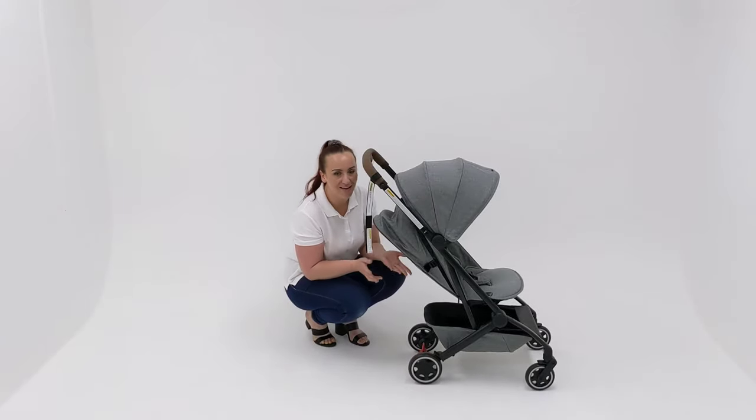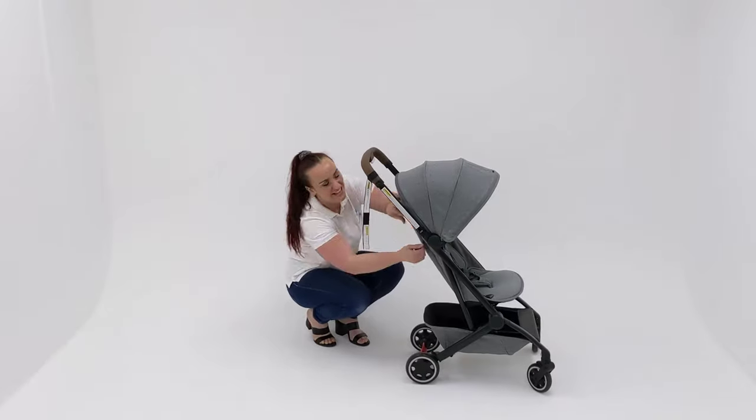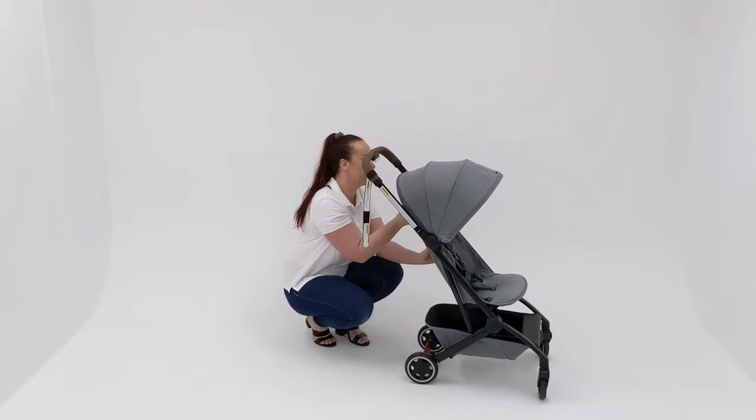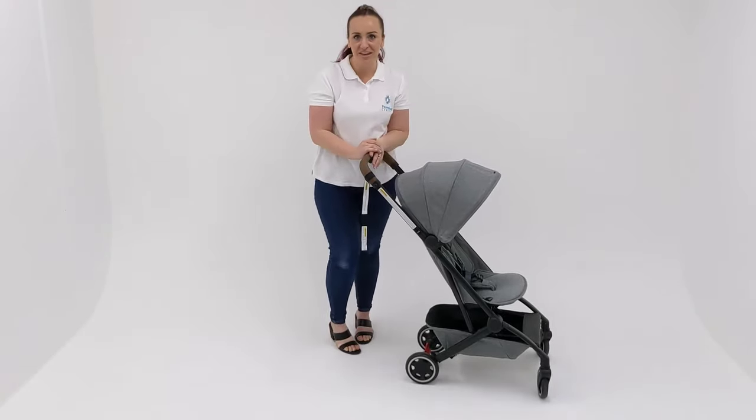To sit the pram back up, you do need to hold it and then zip it with the other hand. As you can see, it's not necessarily the easiest recline function on a stroller. But everything else about this I love — it's just that one little feature.